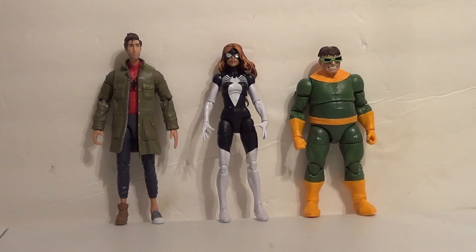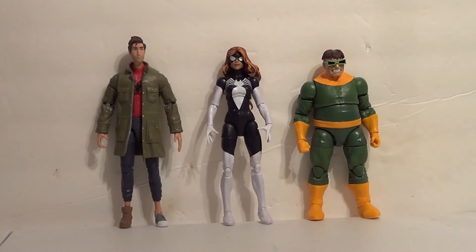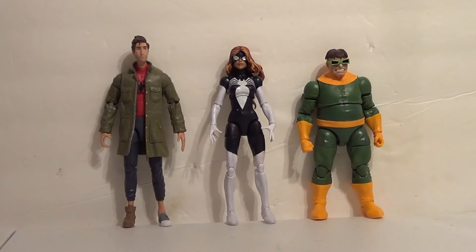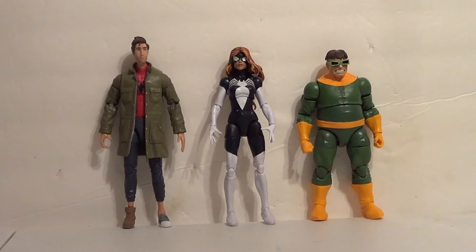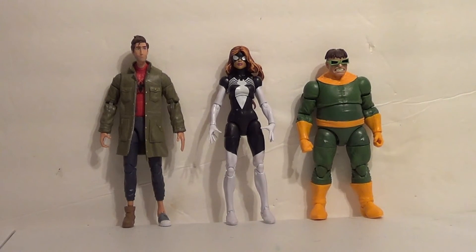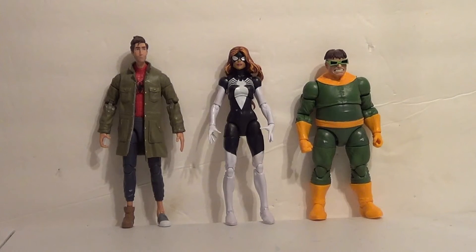Now let's do some size comparisons. Here's Julia Carpenter Spider-Woman with a couple other Marvel Legends. Here on the left we have Peter B. Parker — this is the Peter Parker figure from the Stiltman Wave and the Into the Spider-Verse film. And then on the right we also have Doc Ock without tentacles, just to make it easier for the lineup. I think she works well with both of them and she's going to scale pretty well with your Marvel Legends.